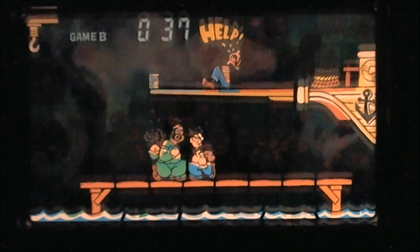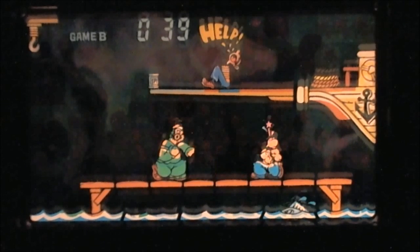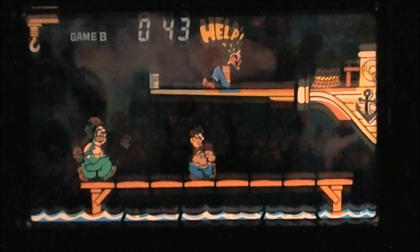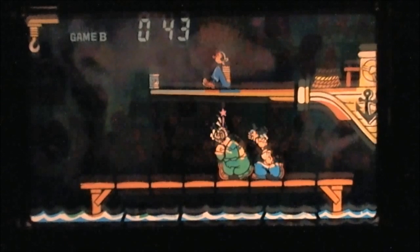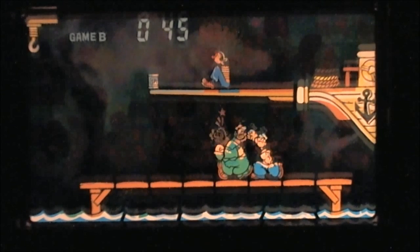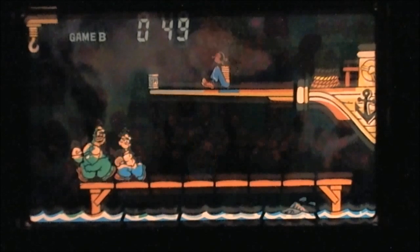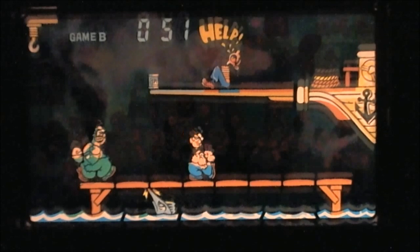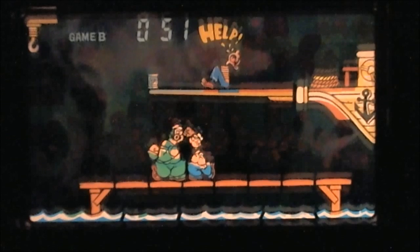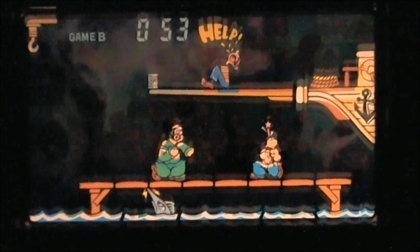I wanted to start off with Game B to show you the swordfish on the bottom, because you don't see that in Game A. This is an LCD game, which means you need a light source overhead to shine into the top of the machine — that illuminates the back of the LCD. There is a color screen on the front so that each picture is colored, but in a dark room you could not play this game. You need a light source overhead. Let's take a look at Game A.